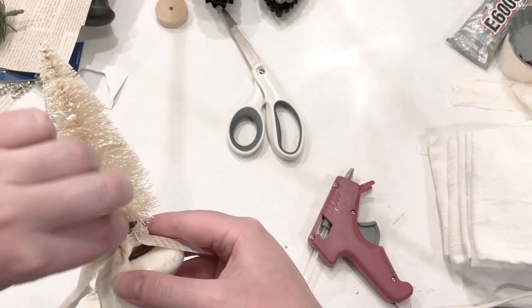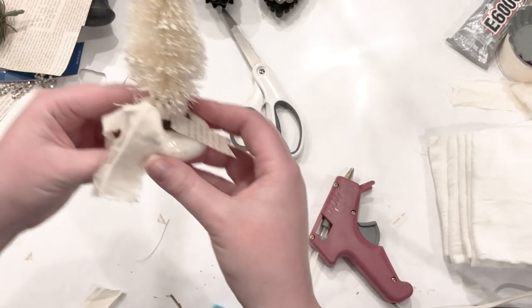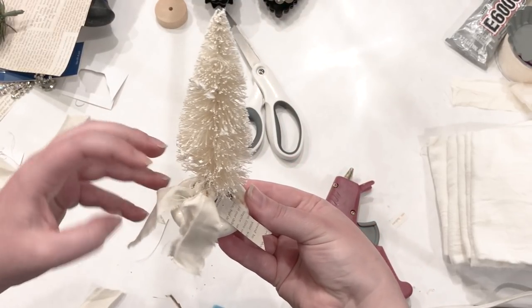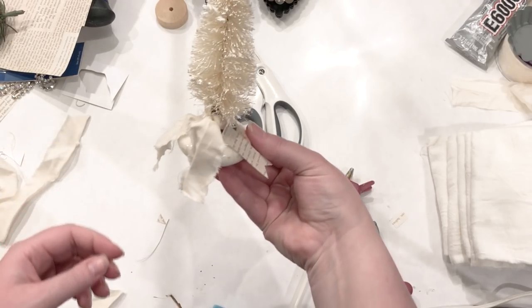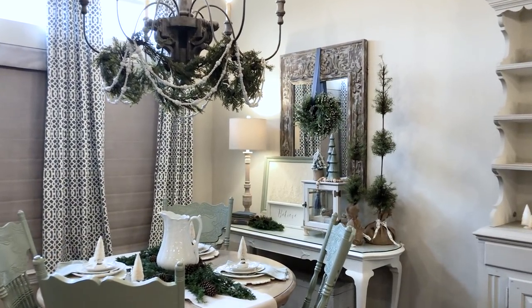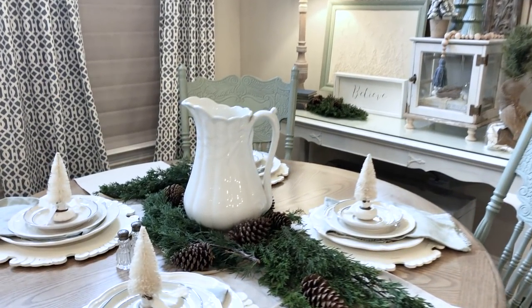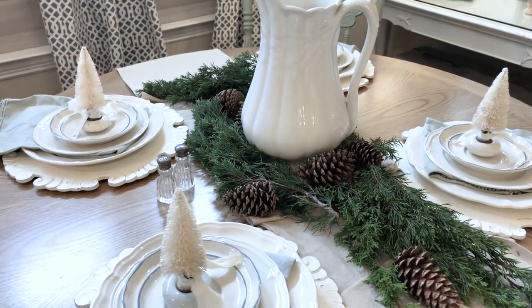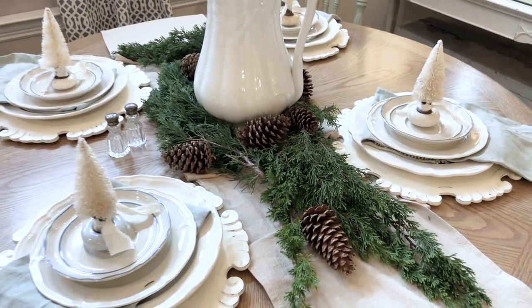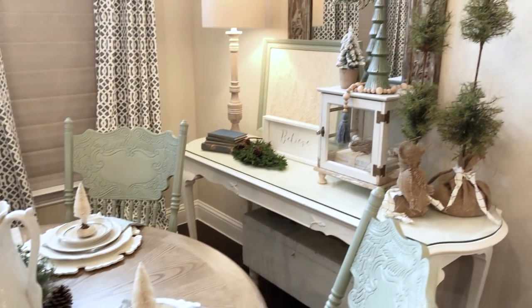Aren't these just the cutest little things you have ever seen? I love them! Hopefully I've given you enough time to start collecting a few old doorknobs between now and Christmas. I'm going to show you how I have these set up on a place setting for a tablescape — they are so dang cute and would make such sweet gifts to send home with someone after dinner. You can also use them in vignettes under a cloche or something like that.